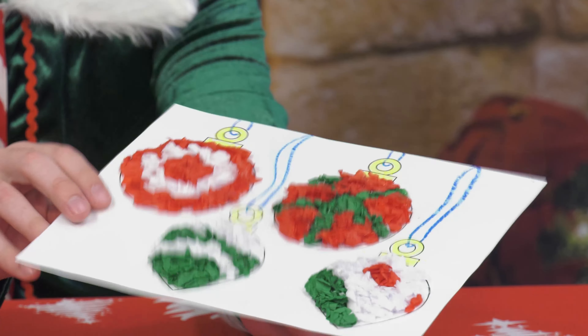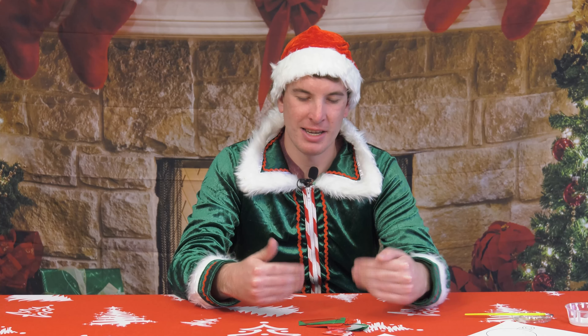You can do whatever pattern you like. Now that this tissue paper craft ornament is all done, that's gonna wrap up day five of Santa's Workshop. I hope you guys had a ton of fun putting these crafts together — I know I did. Thank you so much for coming, and happy holidays!